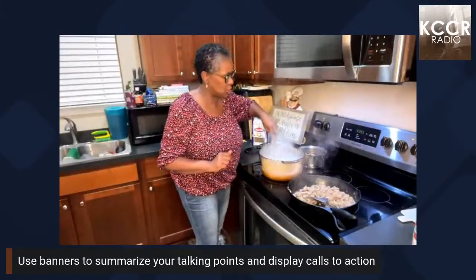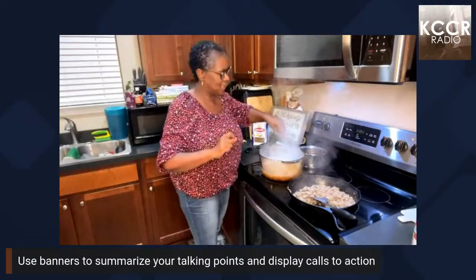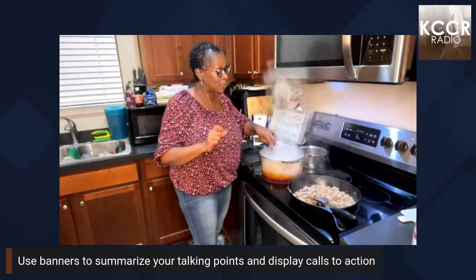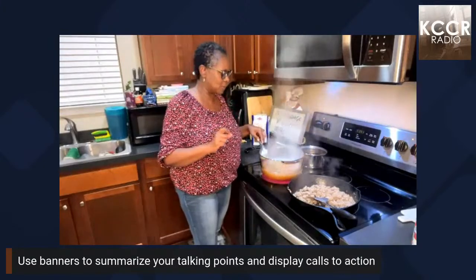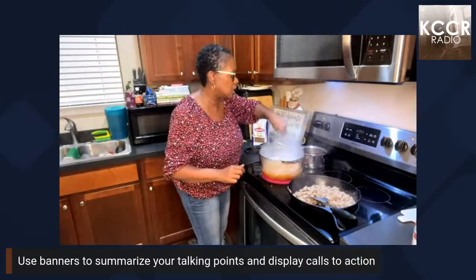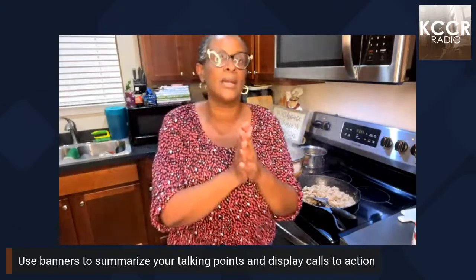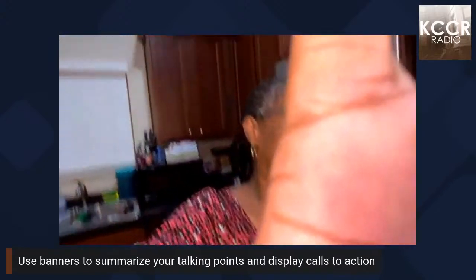Now I want to make sure the pasta is al dente — my mother cooked for a living and that was one of her things. I still have a little ways to go so I'll let it continue doing what it needs to do. I've already got the strainer ready.